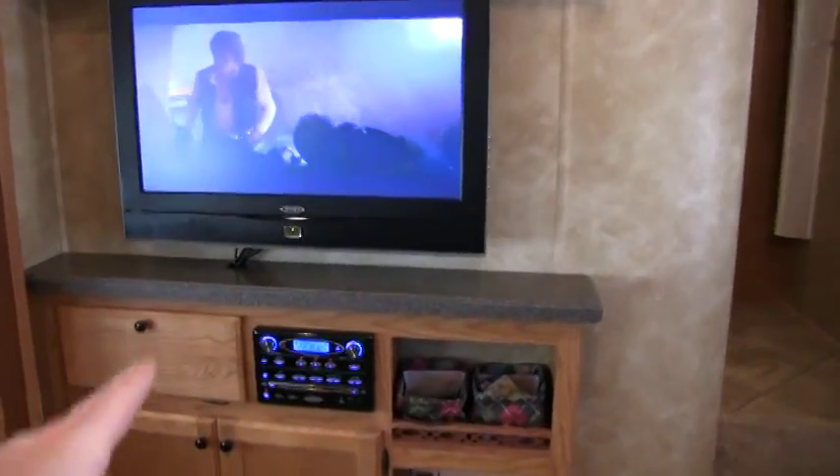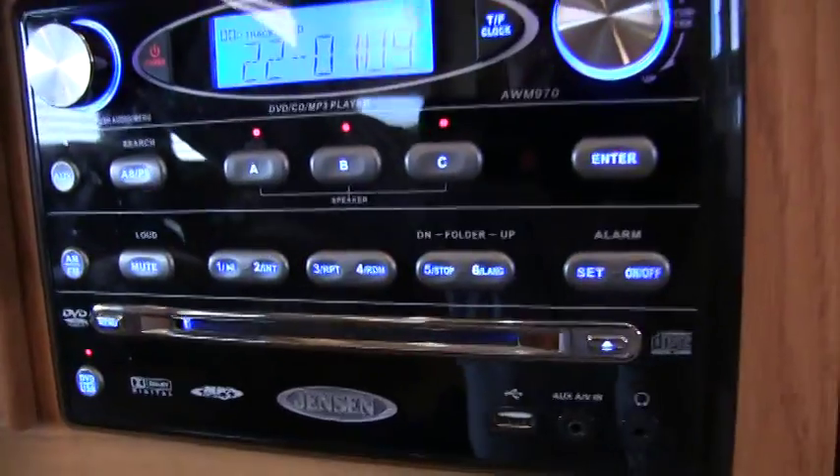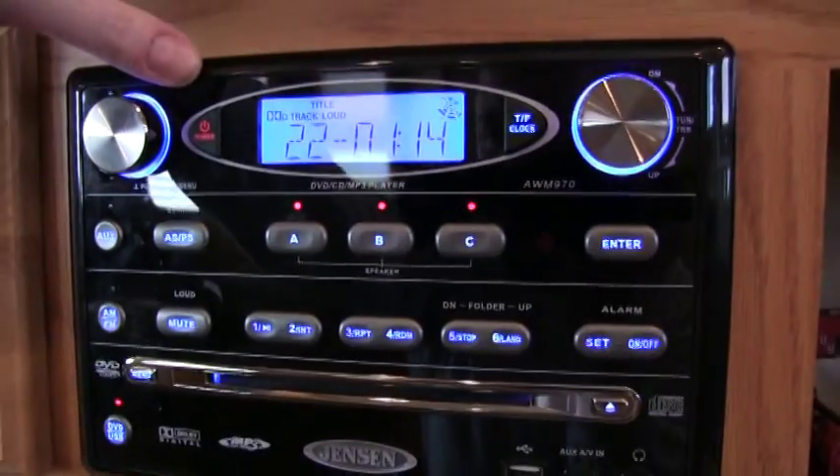There's a 32 inch Jensen TV with the Jensen home theater — DVD, stereo, MP3 ready, everything.